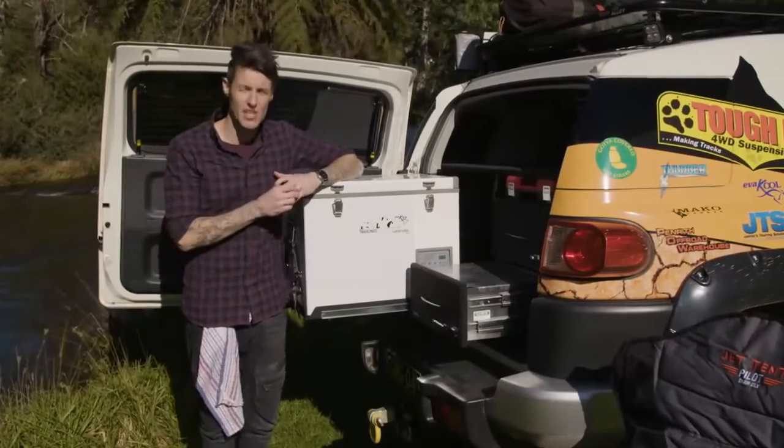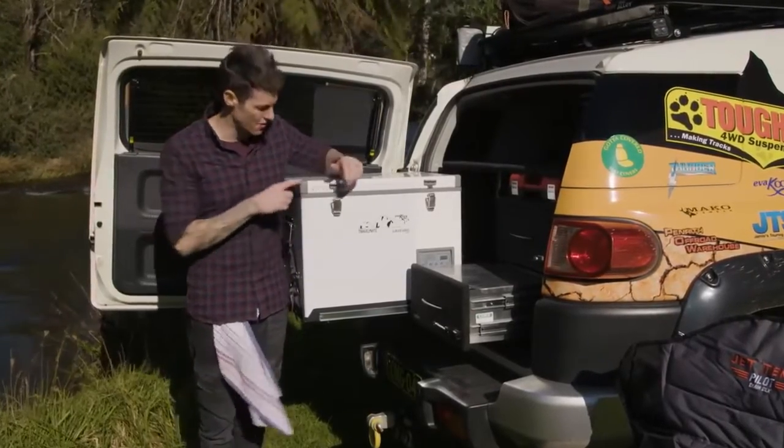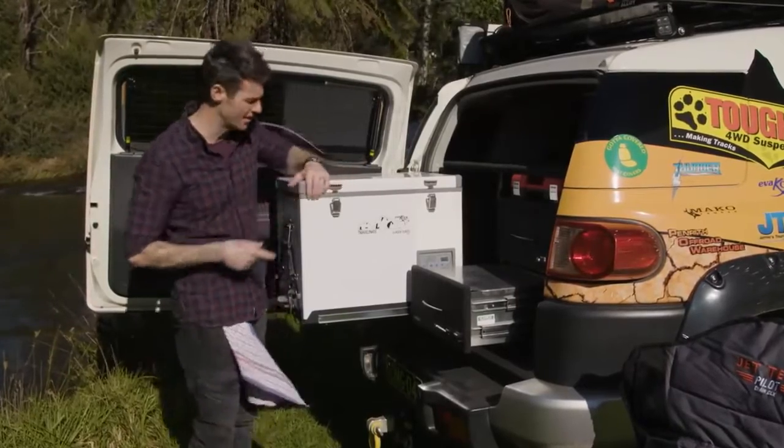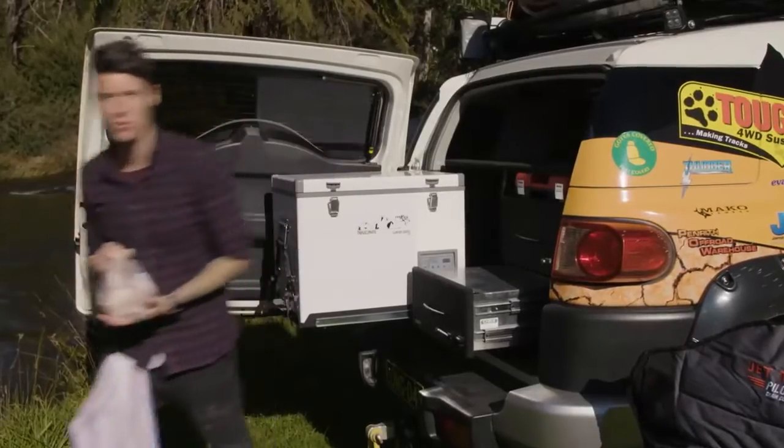Everyone knows how important it is to keep chicken and pork cold — it's one of the things that actually scares us in commercial kitchens. So if you're on the road, it's fantastic having one of these because it means you can still get your chicken and pork straight from the fridge and onto the big boar.